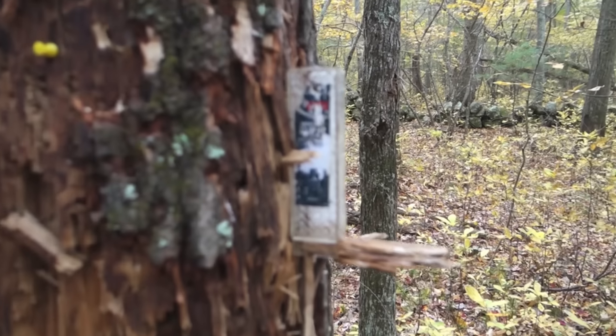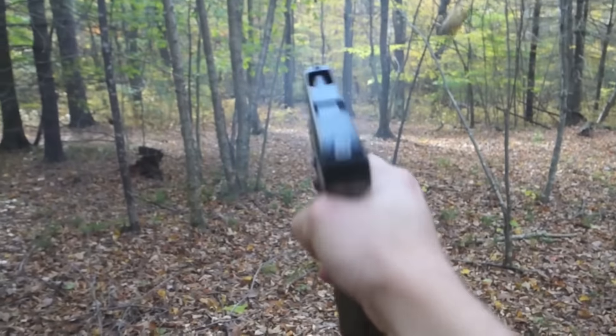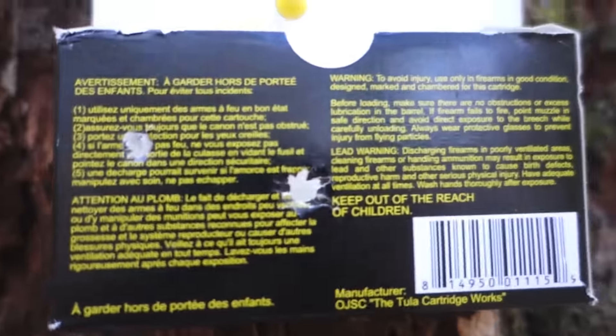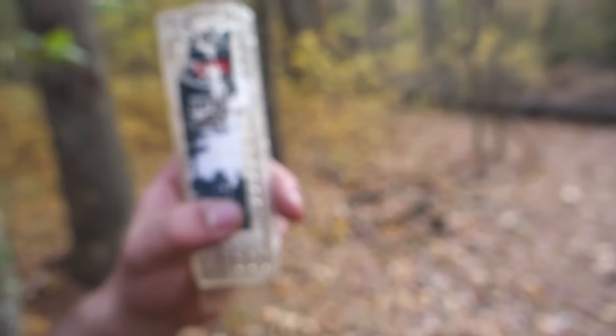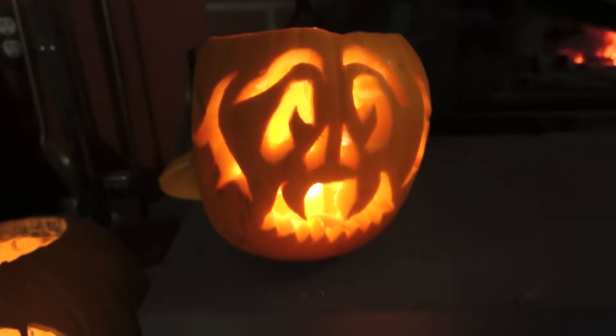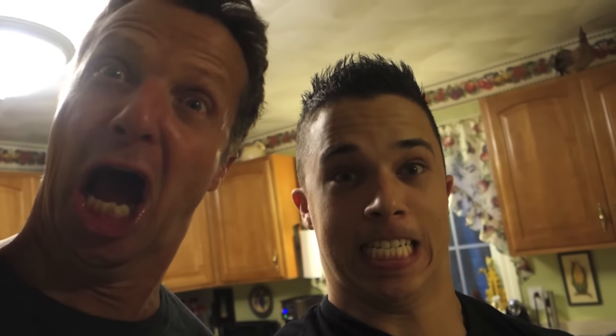Rob, what are we working with today? An AR-15, 556 round, and a Glock 34 Gen 4 - backyard shooting. Our marksmanship - not bad, like two out of a hundred. I got the plastic box though - pretty good, right? Pumpkins - Halloween is the best holiday in the world.